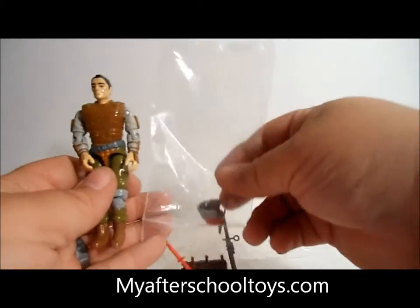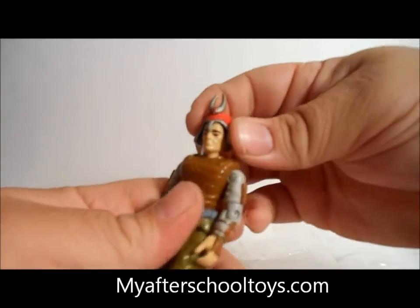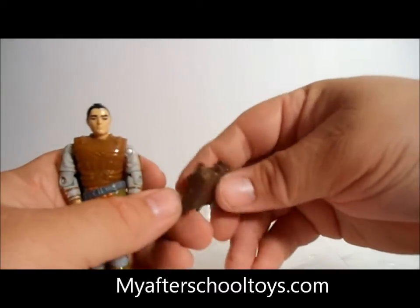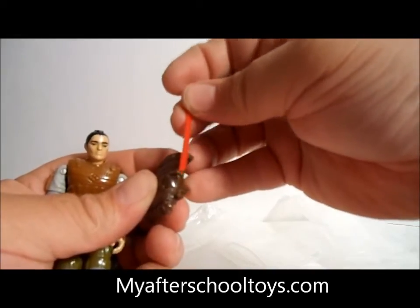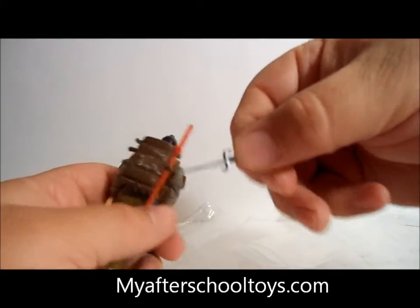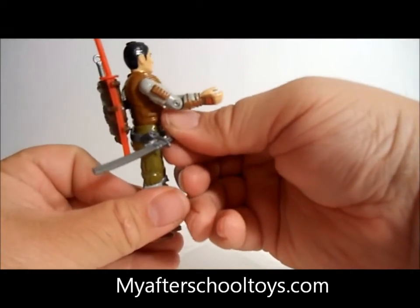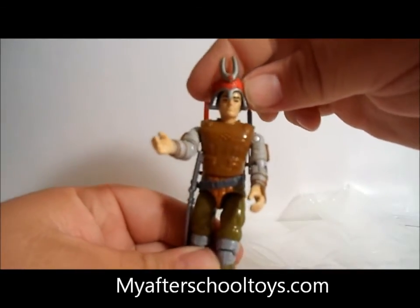He came with some traditional samurai equipment, which includes this awesome helmet. It's kind of hard to snap into place, but there you go. He's also got his backpack with grenades all over it — you can fit some swords inside of it and snap it on him. He's also got a side weapon that fits in his back, and then his awesome samurai sword. What's really cool is there's a little hook on his side so he can wear it just like a samurai would. There is Budo.